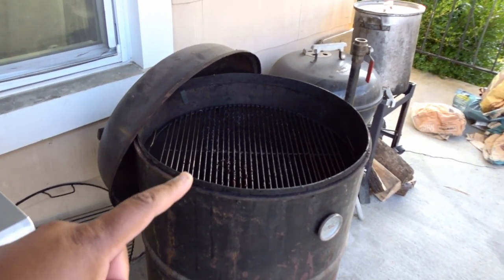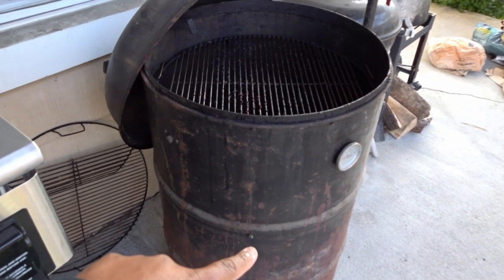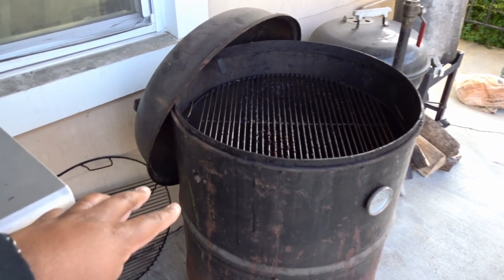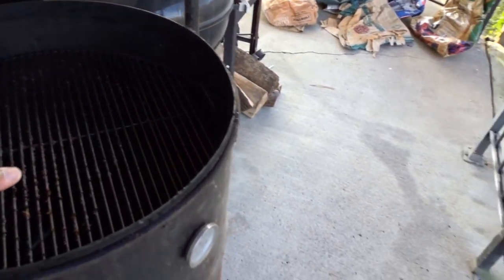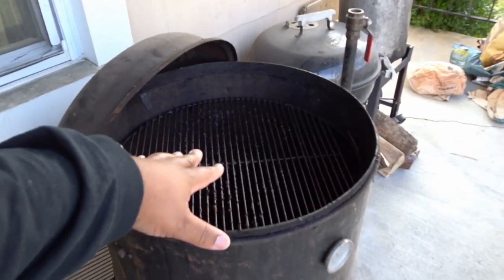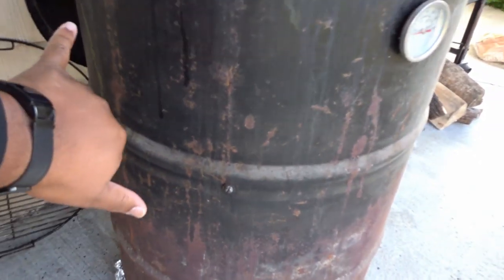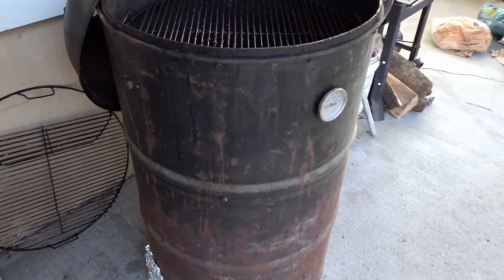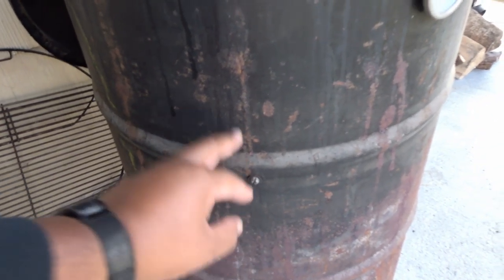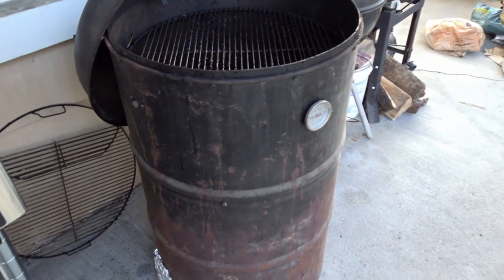I have two grates: a top-level grate and a second-level grate. That bolt there is where the second level is and this bolt here is where the first level is. I have it set up with about three and a half or four inches down from the top, and with the dome you have plenty of room. From here to here I believe it's about six and a half or seven inches, and on later drums I measured that distance, split the two, and put the grate about an inch above the midpoint.